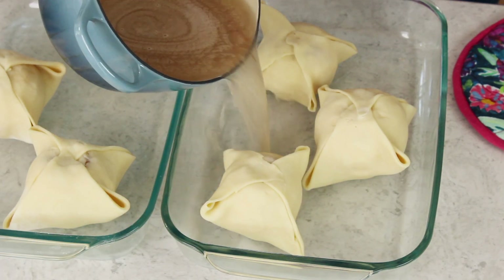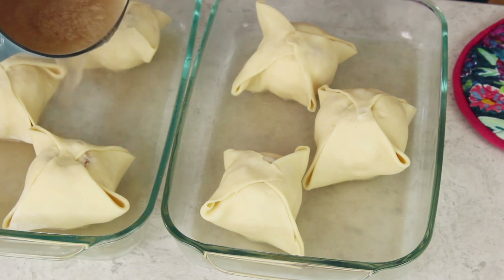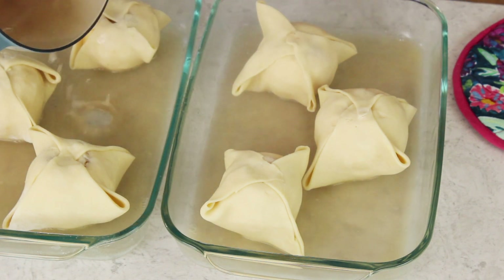Take your syrup — be careful because it's hot — and evenly divide it between your two 9 by 13 pans. Do not pour it on top of the apples; just pour it around the apples. If you can use a saucepan that has a spout that way you don't make a mess.